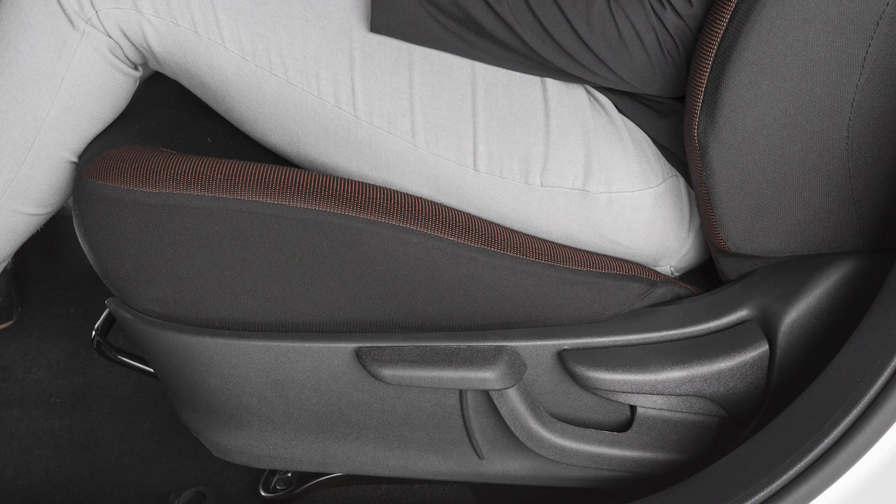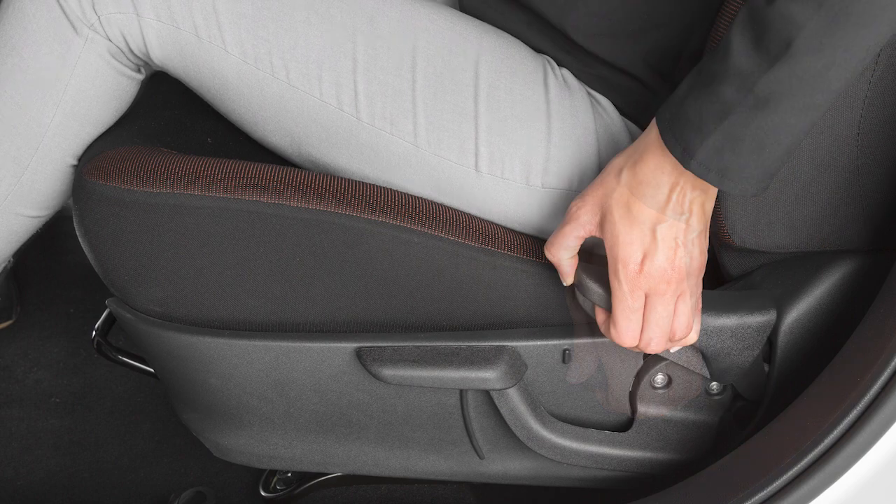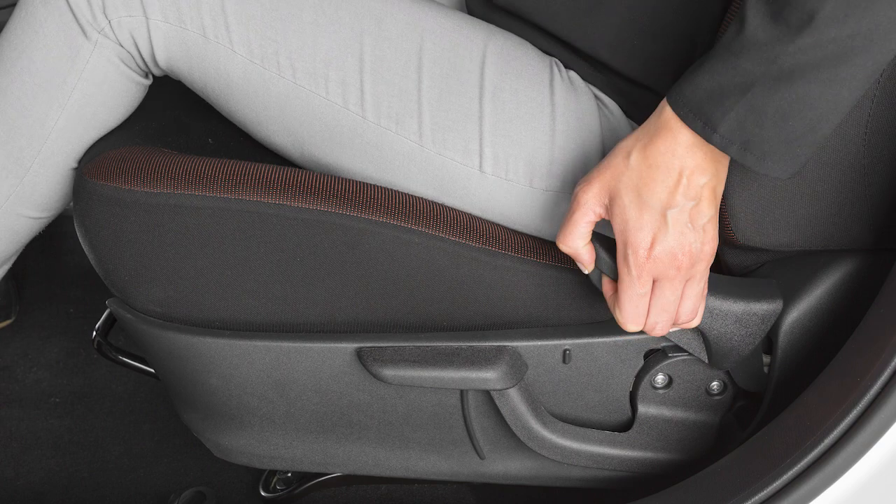To recline the front seat backs, locate the lever on the outside of the seat base. Pull up and lean back. To bring the seat back upright, pull the lever and lean forward.